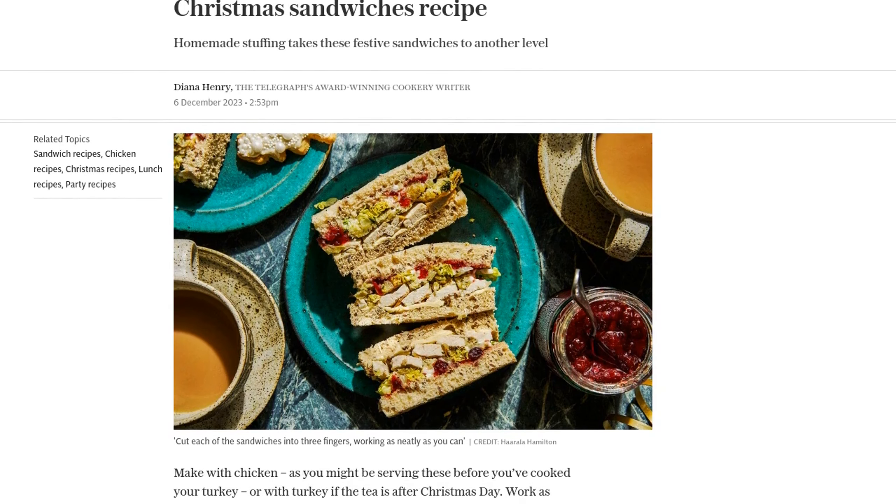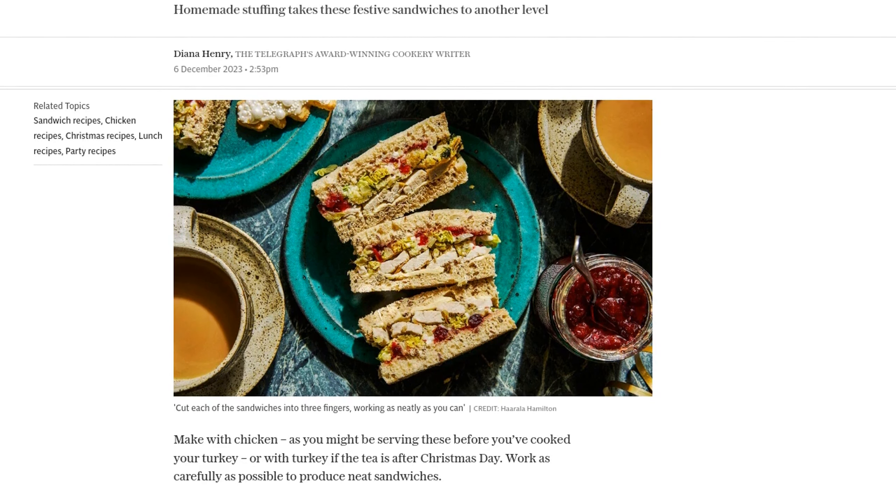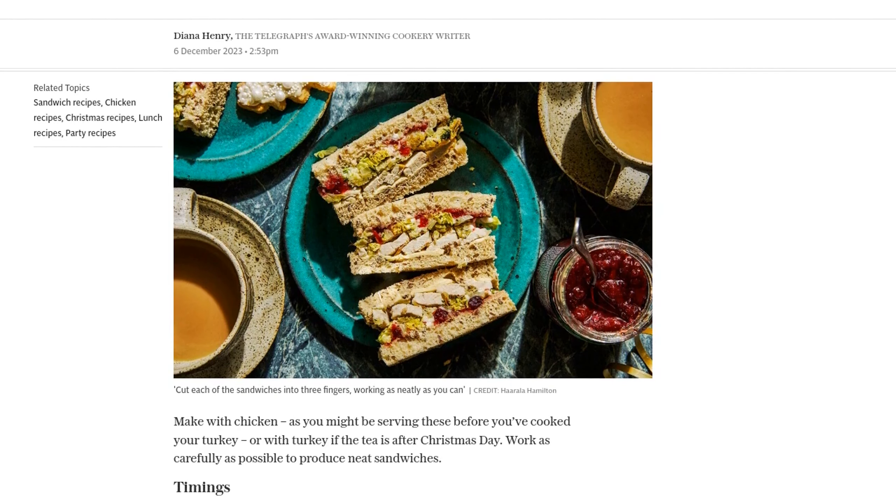First, let's make the stuffing. In a small frying pan, melt 20 grams of butter and gently sauté a quarter of an onion until it's nice and soft.